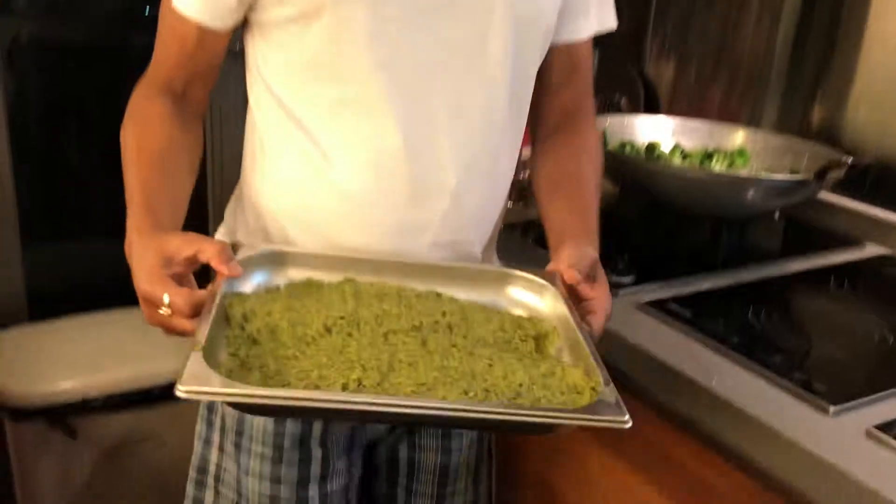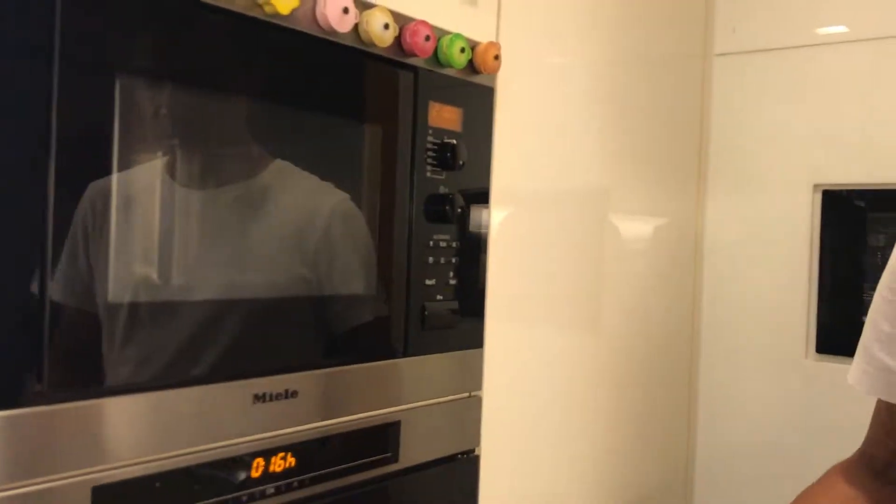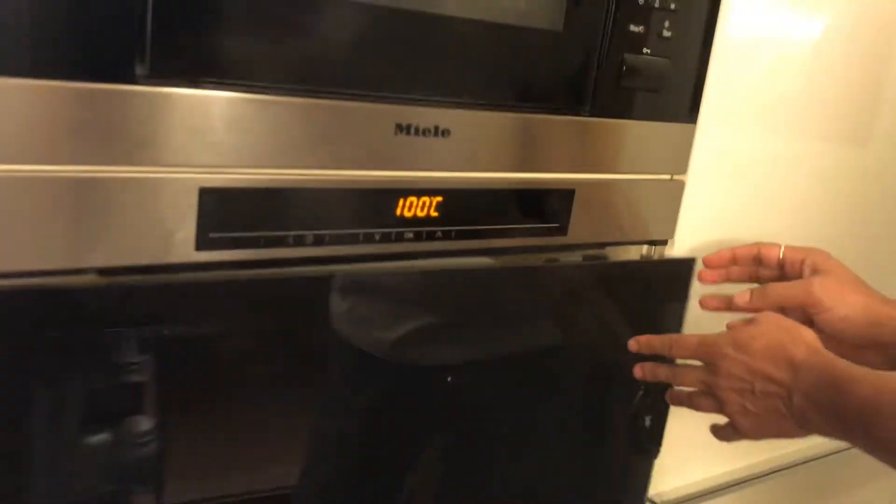My fish has been marinating for about 15 minutes and my steamer is ready. I'm going to steam it for 15 minutes. If you don't have a kitchen steamer, use a normal wok with steam for about 20 minutes. I'm putting it in now and closing it for 15 minutes. When it's ready I'll take the final shot.